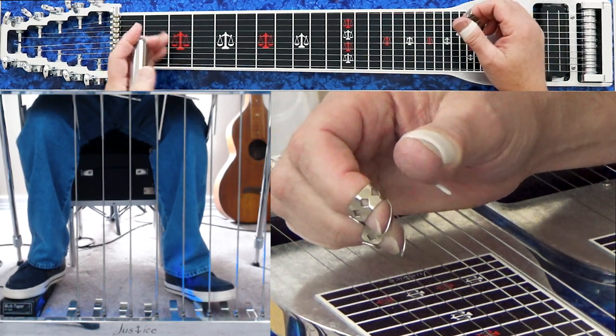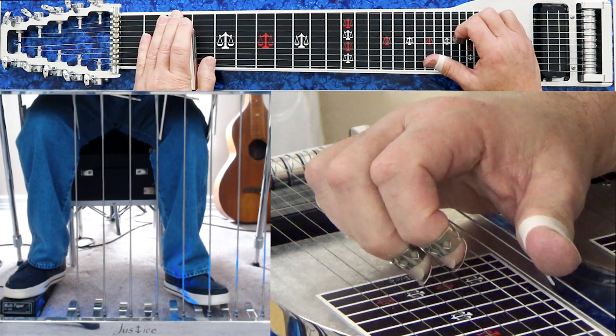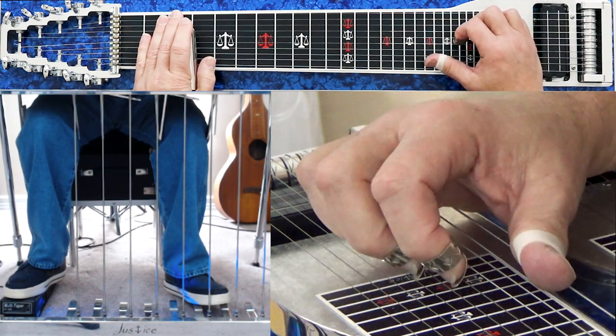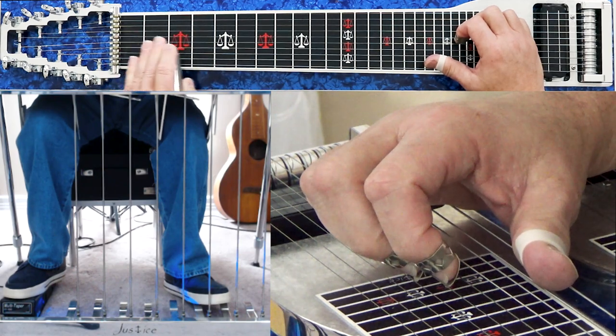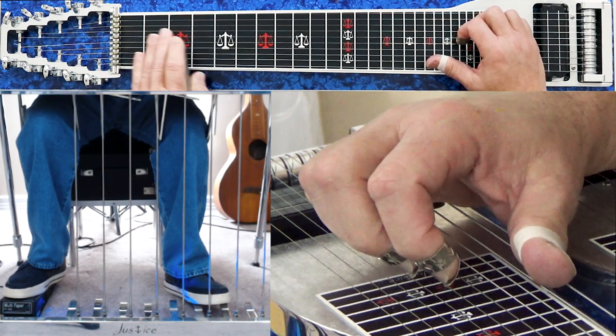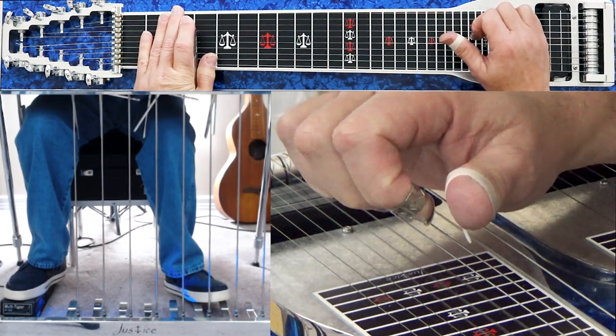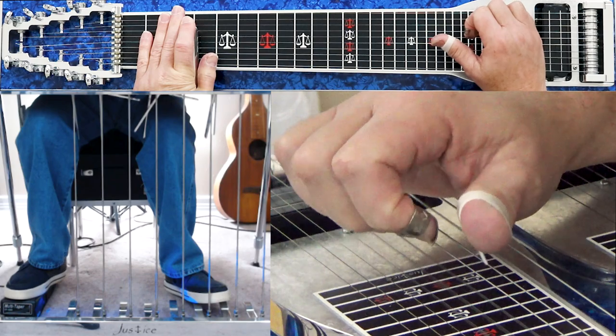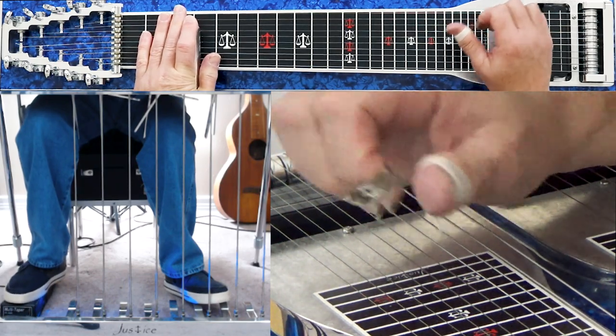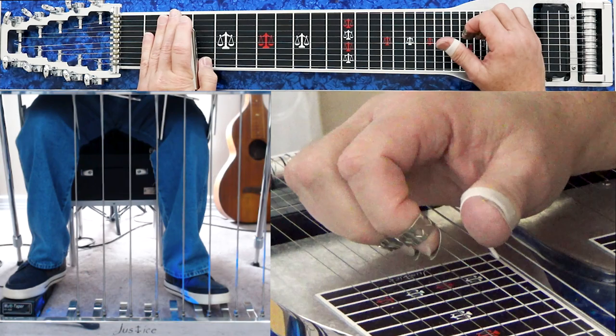It's going to resolve to a C major 7th. What you do here is play the same group again, but we're going to lower the 9th string with a knee lever one half fret — down a half. And that's a C major 7th.